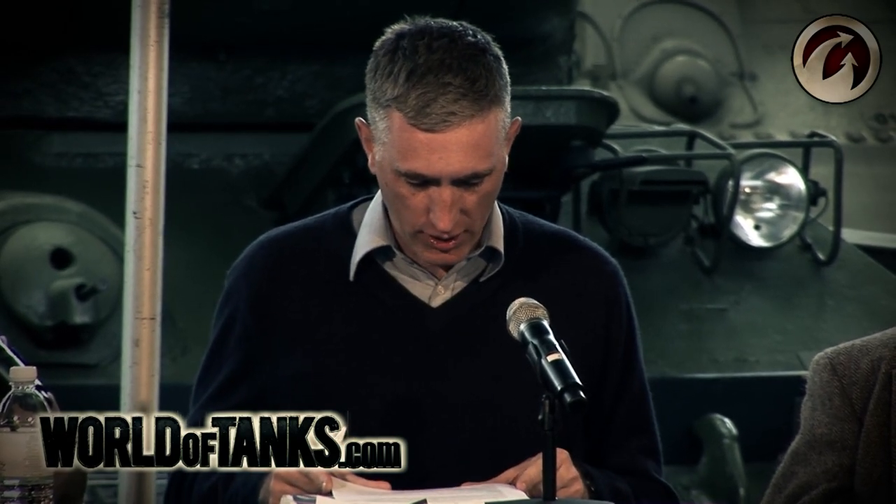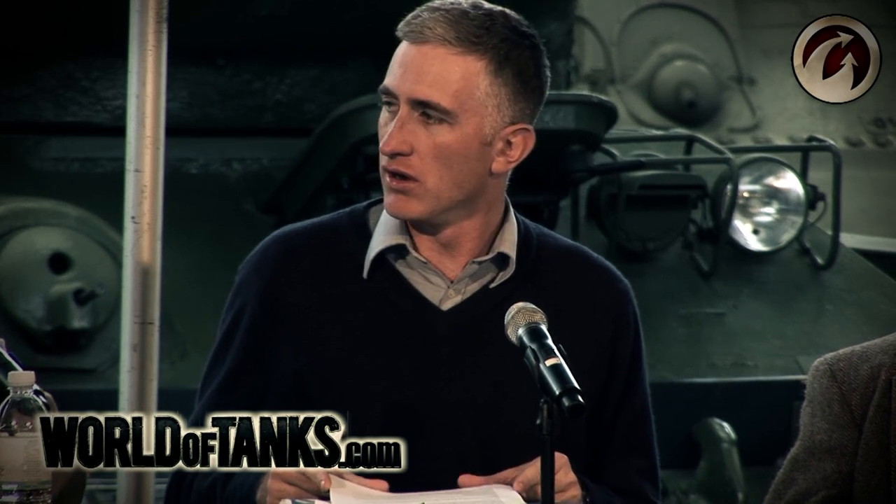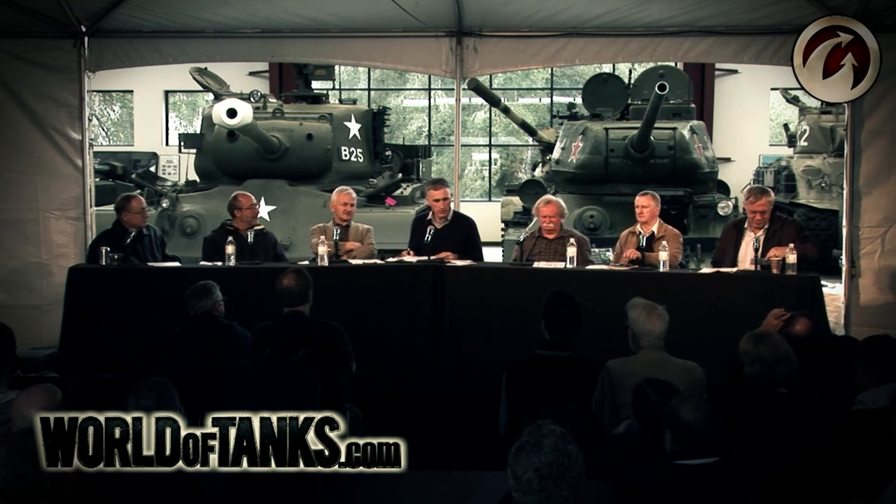How much of a tank is built in one location? The Germans had a completely distributed system. The companies you hear about, like Krupp-Greisenberg in Magdeburg, were the assembly companies — not the builders of the tank. The armored hulls were coming from Dortmund, Hoesch, Krupp-Essen, and Bühler in Austria. Mechanical components and motors were coming from Maybach in Friedrichshafen or Nordbau in Berlin. It was completely distributed — small components were being made in village sheds.